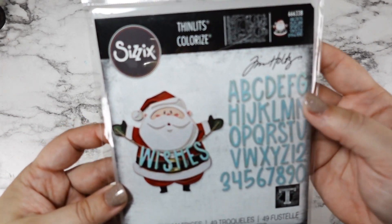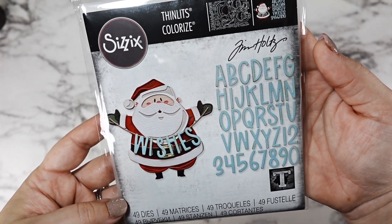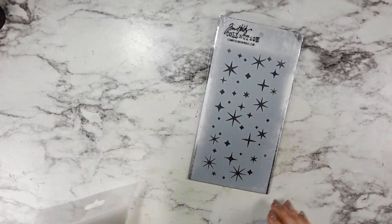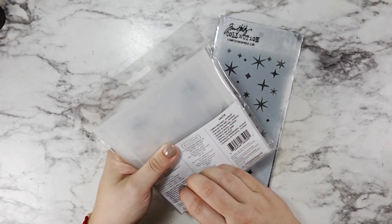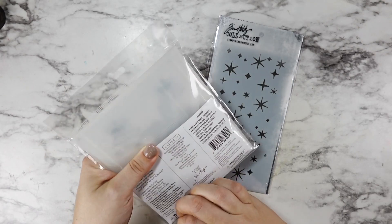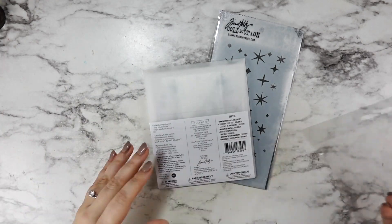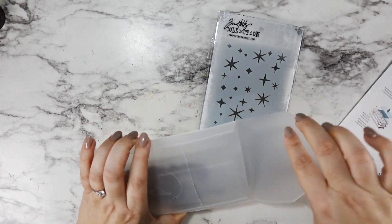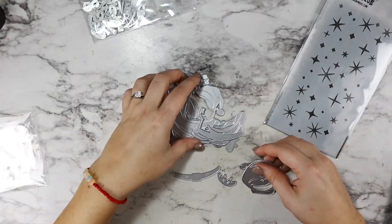Hi friends, welcome back to my channel. Today we're going to be using this new Thinlits Sizzix Colorized Dyes, this Super Sweet Santa, as well as this really fun Starry Stencil from Tim Holtz. These are the only things I decided to treat myself to so far this holiday season for new holiday stamps — things that weren't on my design team work anyway.